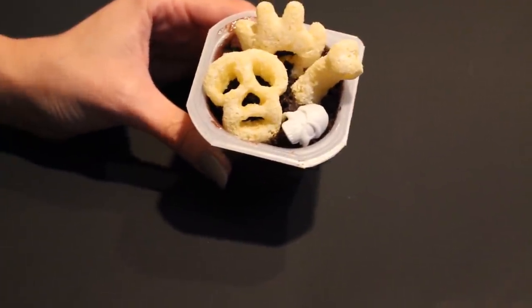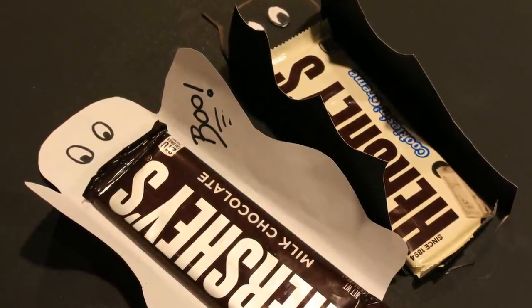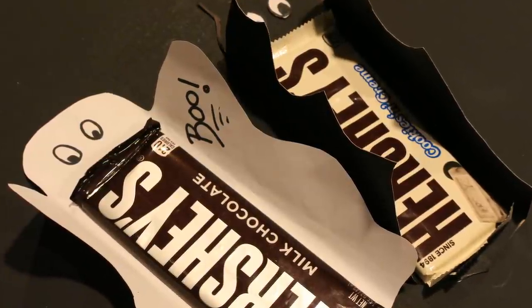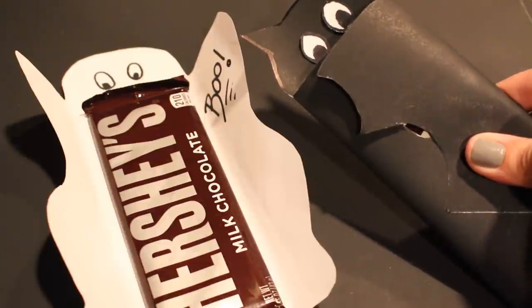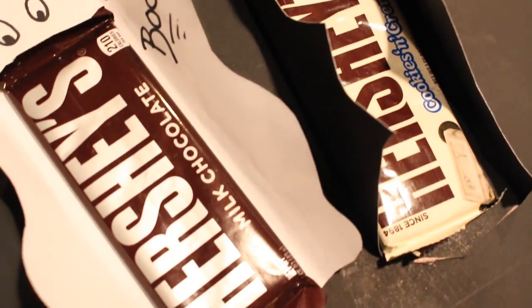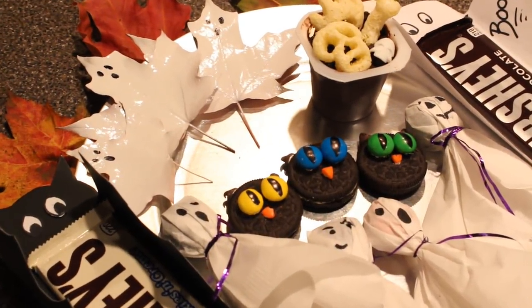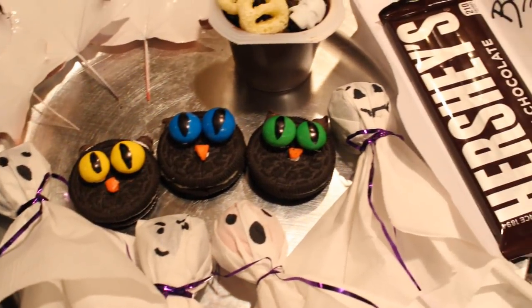Last up — this one isn't really a tutorial. I had some leftover cardboard from the dollar store that I used for the background of this video. I traced out a bat design and a ghost shape and used them as holders for Hershey bars. I don't know if you give out full-size Hershey bars at your house on Halloween, maybe just for the special kids around your block, but I think this is a great idea to make it a little more festive.